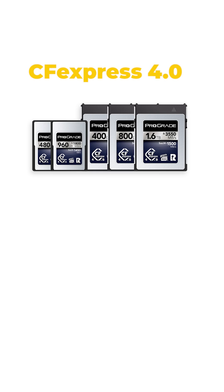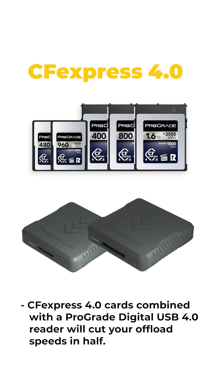But with all these changes, you're probably asking yourself: what card works with my camera? Even though no cameras are currently taking advantage of CFexpress 4.0 write speeds yet, it's still possible to give your workflow a huge upgrade right now.